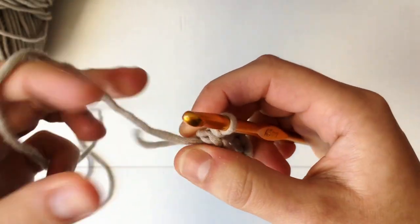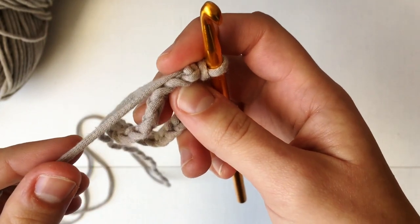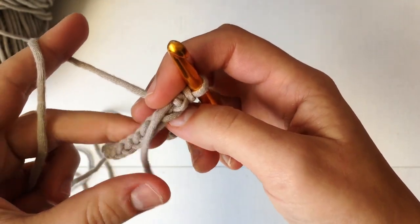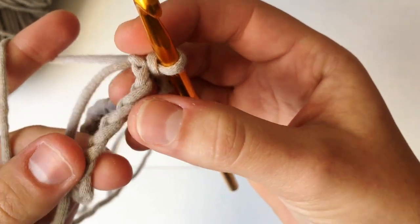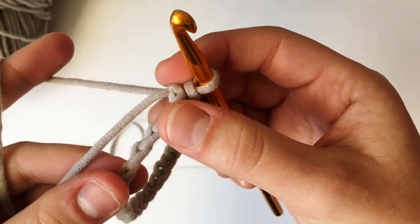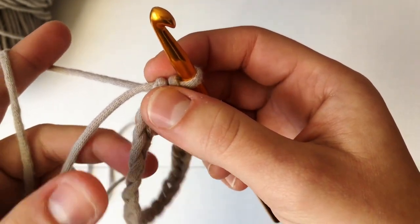Now take the tail — we are going to work over the tail so we can weave it in as we go along. We're going to be working on the back loops only. These are our front two loops like usual, but then we just flip it and work into these back ridges right here, so it'll make a nice border for us.